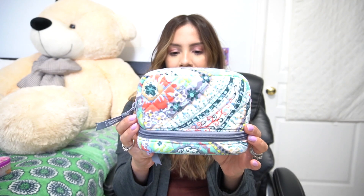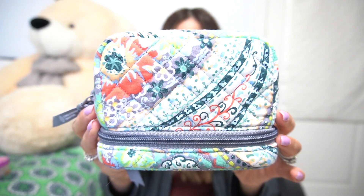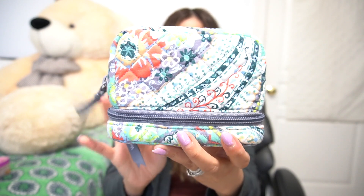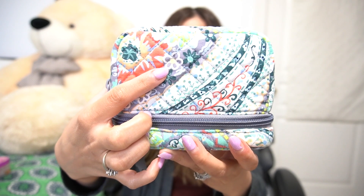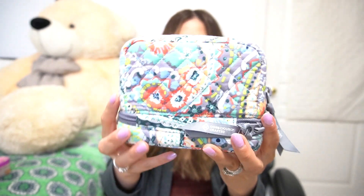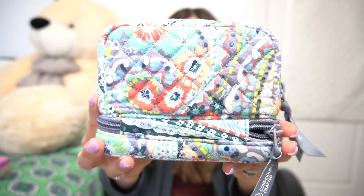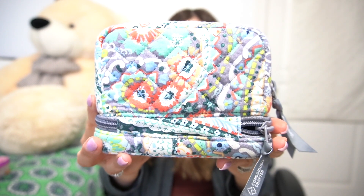Before I get into the features, I just want to show you the pattern, and then I brought out some other pill cases to compare them. This is the pattern Citrus Paisley — it is really, really pretty. You get some corals, aquas, gray, lime green, and there's even some white and a peach color. My favorite element in this pattern are these little flowers right here — I just think they're really cute. That is the front side of the bag, and this is the back side. You can see the turquoise, the orange, the peach, the gray, the lime green — all the colors just complement each other very well.